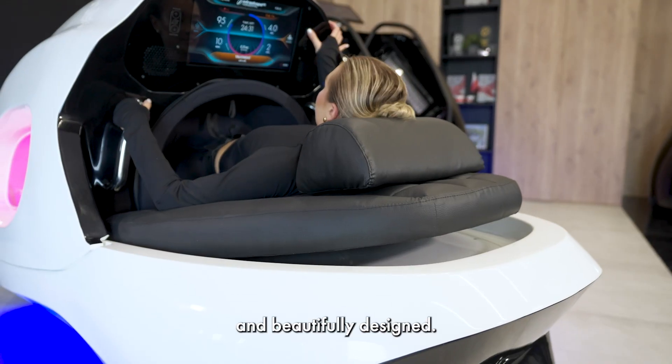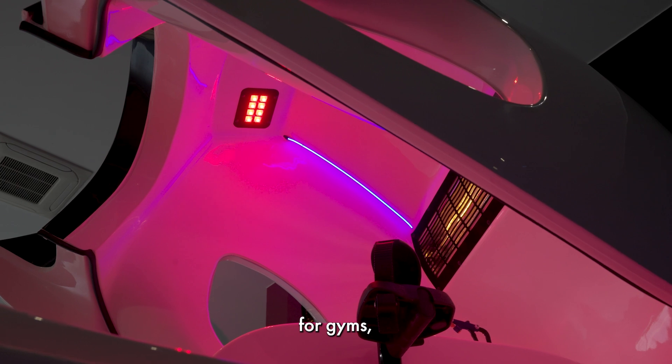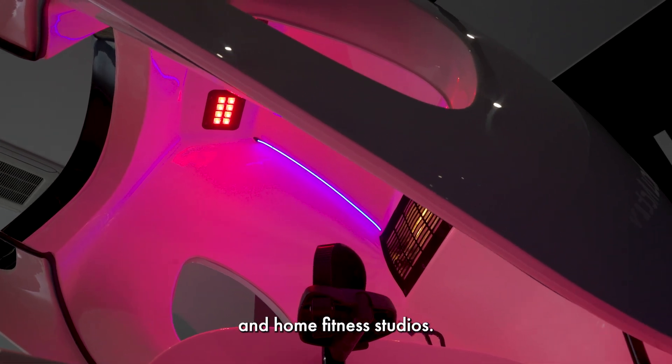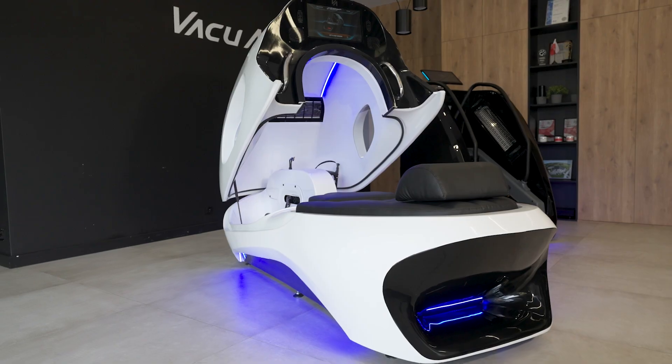Easy to use and beautifully designed, the Infrashape Horizontal V2 is ideal for gyms, wellness centers, and home fitness studios. Transform your fitness routine today. Discover more on vacuactive.com.